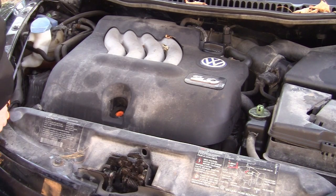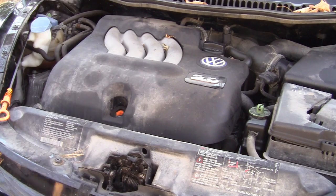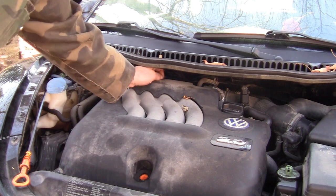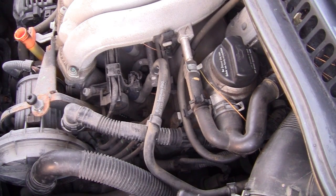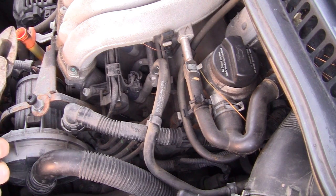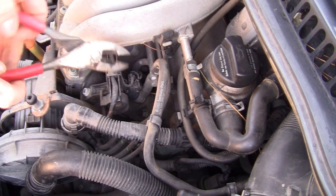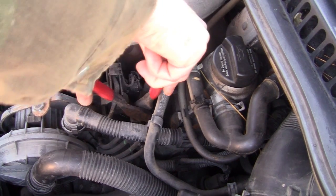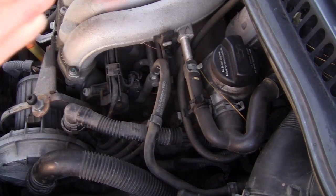First off, doing a tune-up on this baby — take that off. Get some of these spark plug wires off. They actually make a special pair of spark plug boot pliers. In the last video, number four was the one we had trouble with, so we're going to go right after number four. I've got these old pliers here — you're going to try to grab the wire and you're going to have to twist it.